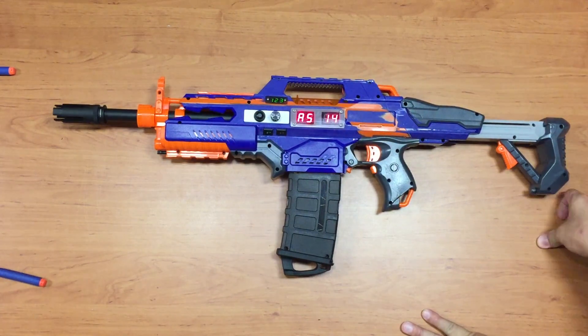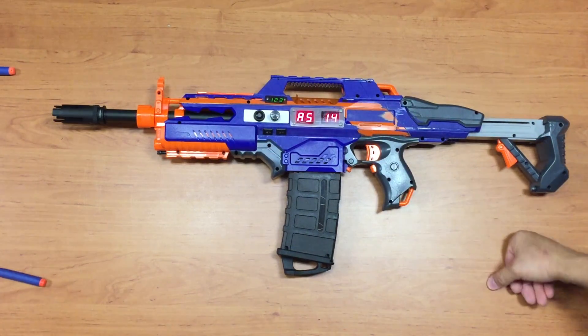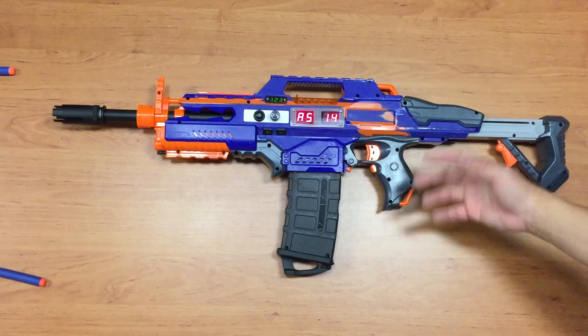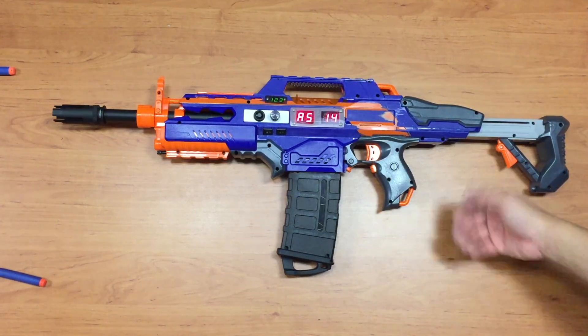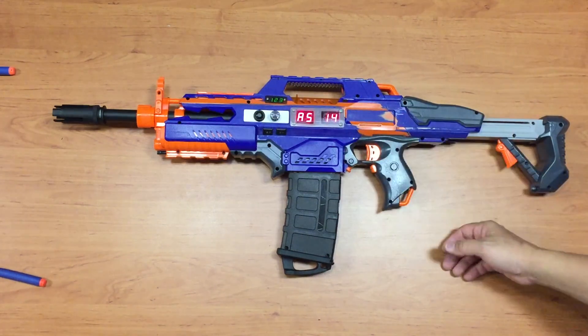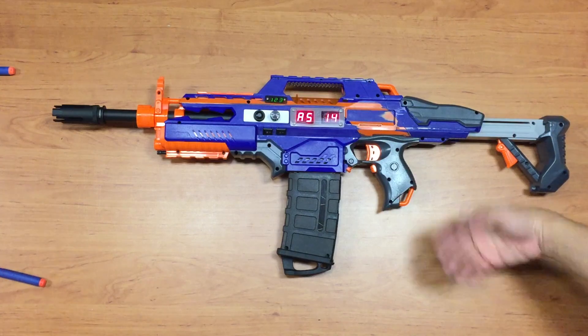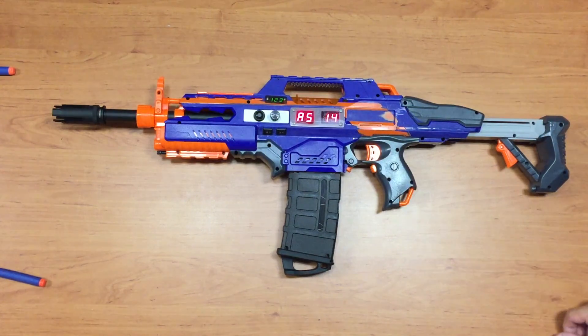This is my Arduino-run Rapid Strike. I'll be dismantling it to show you the internals in one or two weeks, so please subscribe. Go ahead and look at the code first — it's far from perfect as this is my first attempt, but I tried my best. Thank you for watching, I'm Tungsten.